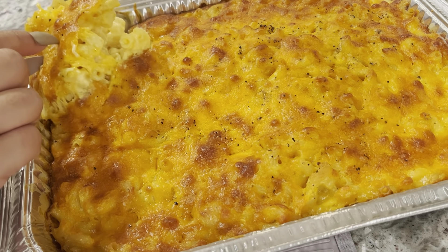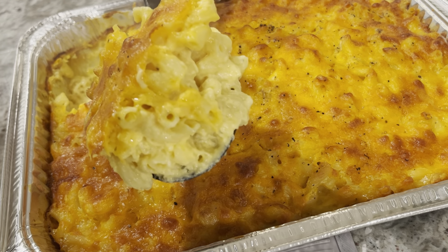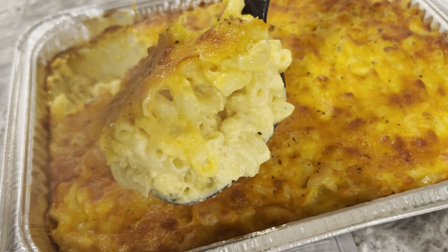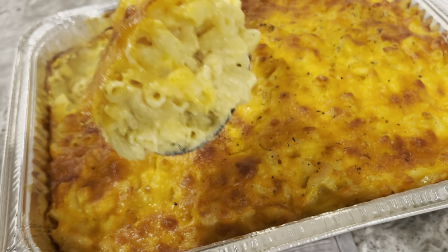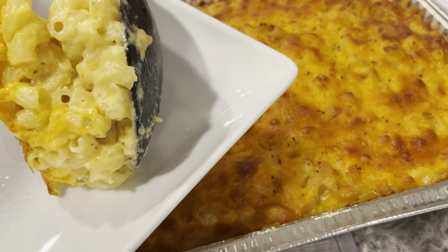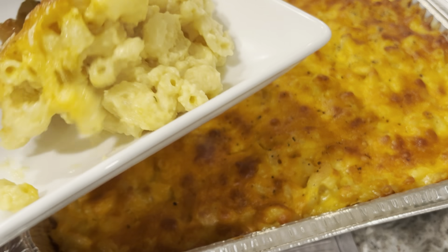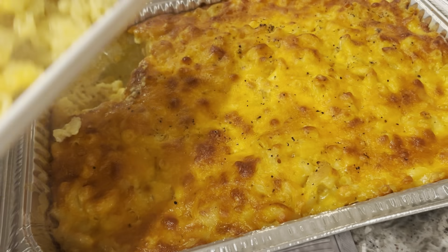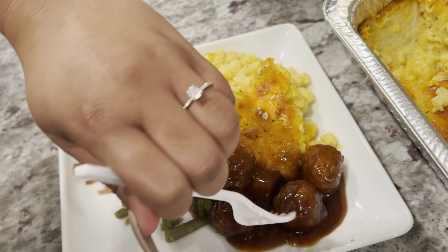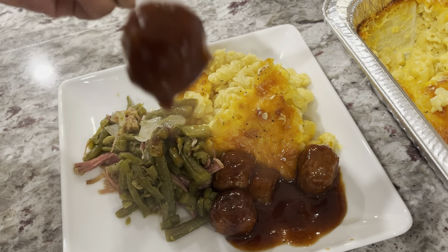Presentation is everything, but on Thanksgiving I really don't care about presentation — it just is what it is. Throw some parsley on that and then dig in and get that macaroni and cheese. Y'all saw how cheesy that was! Let it cool down first though — don't be rushing into the macaroni and cheese, let it sit for a minute. Then just throw a nice scoop on your plate. My favorite side dishes with macaroni and cheese are meatballs and green beans.